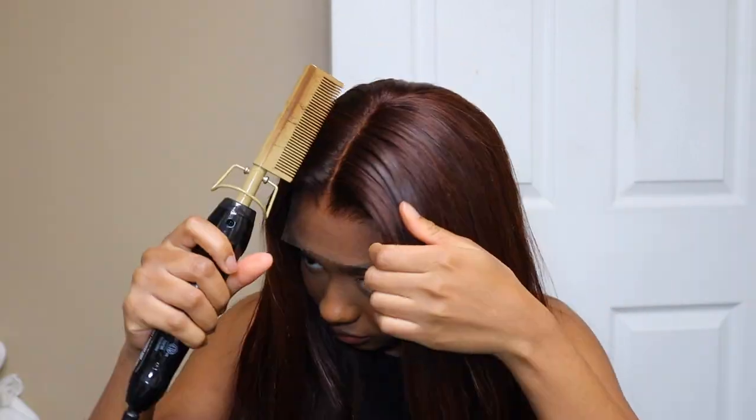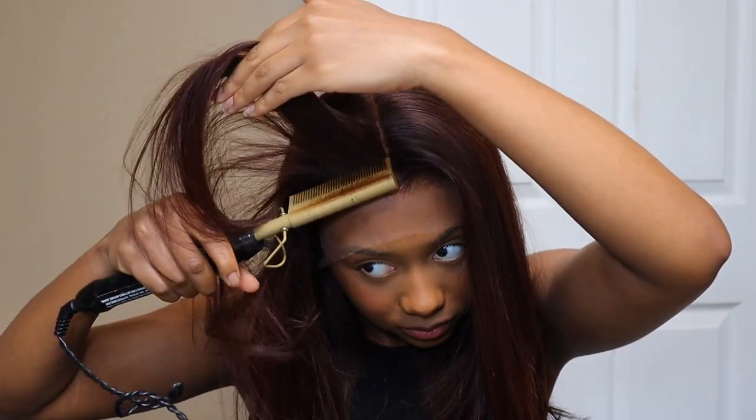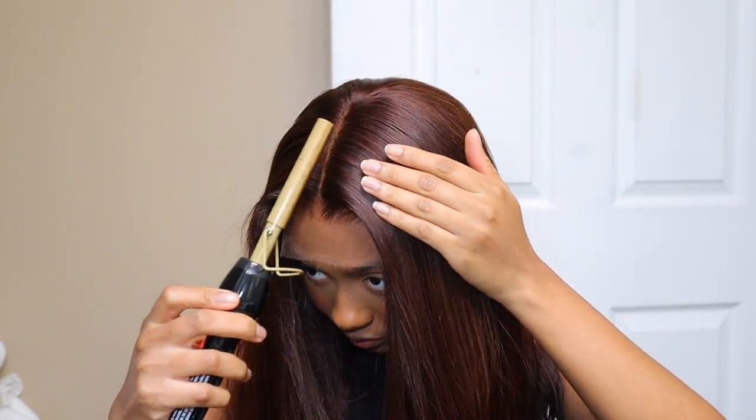Y'all saw the knots when I showed the close-up of the lace — invisible, you didn't see them. They also come with these little real scalp tape things you can apply. I've shown them in previous videos before. They're like these little things you place on the part to kind of conceal and make it look like it's your scalp underneath. Also, the upgraded pre-plucked hairline — look at the hairline, y'all can see it right here. I did not pluck that; it came out of the box like that.